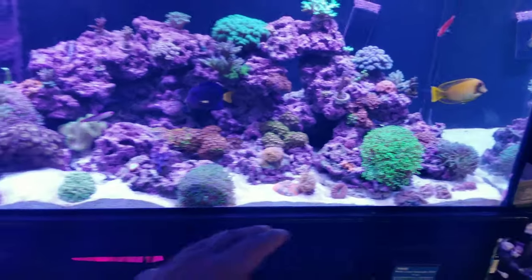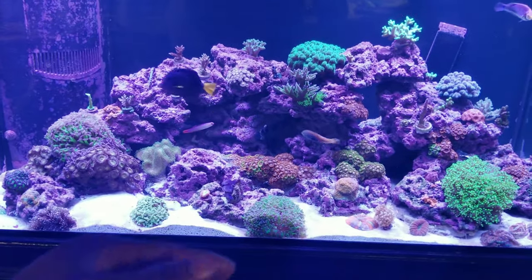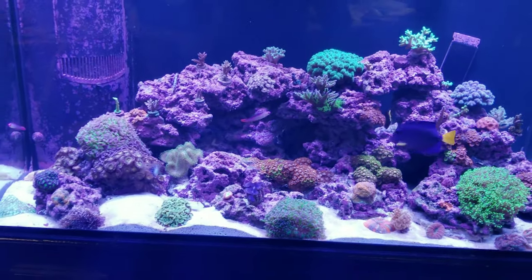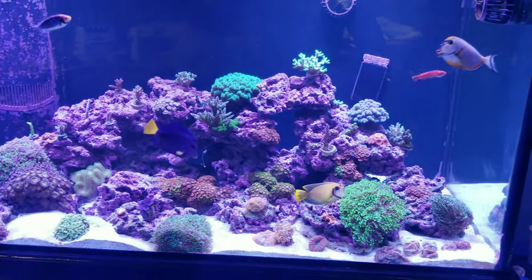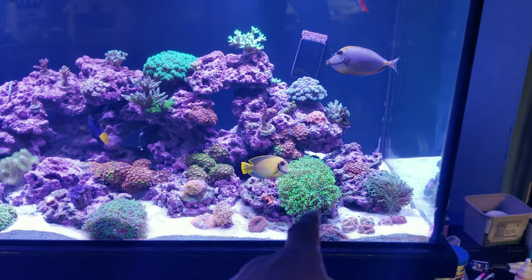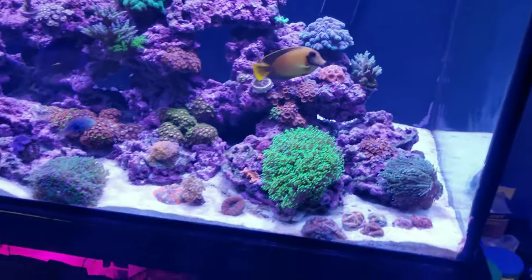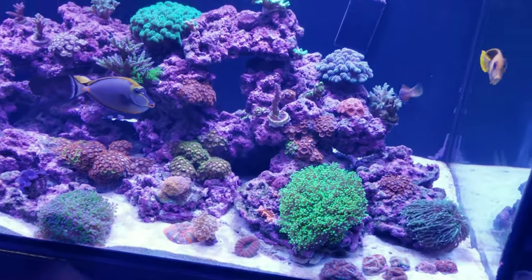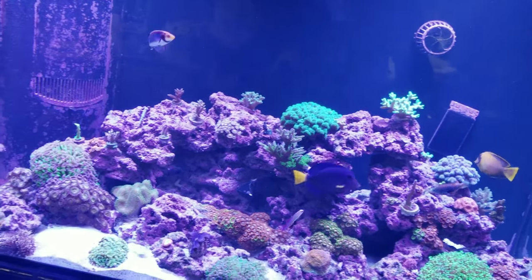But I love this fish. Look at the sand — it's just clean white. I no longer have to clean the sand bed when I do water changes, which is a great thing. Now I can make easy, fast water changes, which I love. And look at this coral right here — it's just massively growing. I have to move these two when I get done with this video.